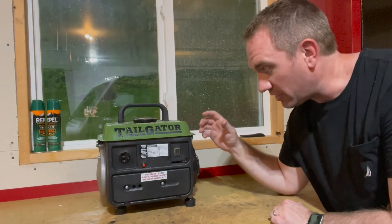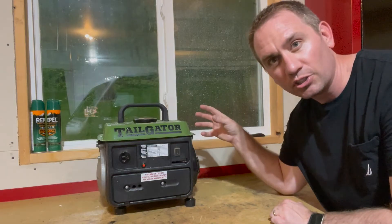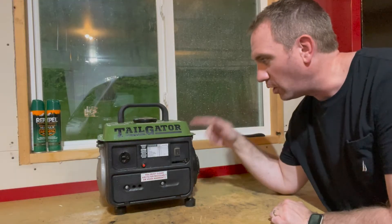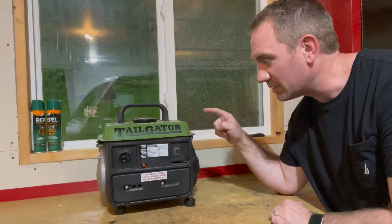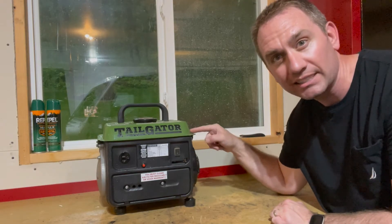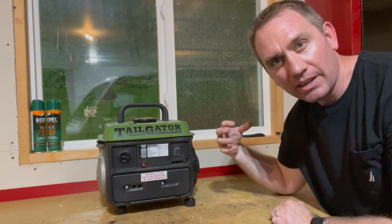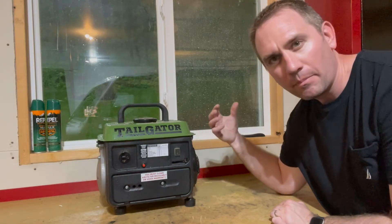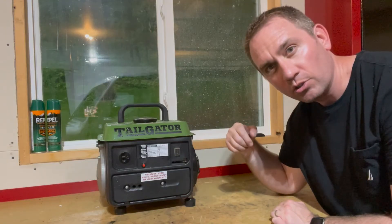I would not recommend doing this with something brand new worth thousands of dollars, because if you shear that crank bolt off, it's junk and you're going to be pretty perturbed. This is a pretty inexpensive generator from Harbor Freight, so I'm willing to take that risk — I understand it and I'm taking it on myself. I would probably throw a few curse words around if that happened, but I'm consciously taking that risk. It's up to you if you want to do that too.